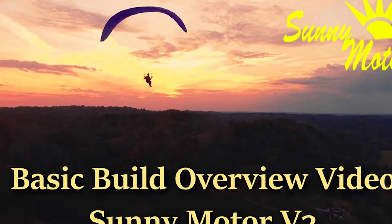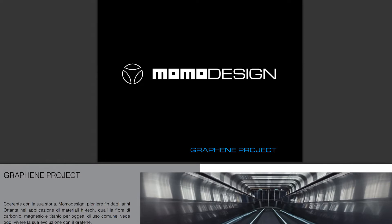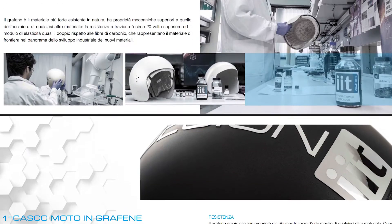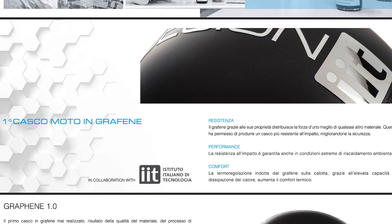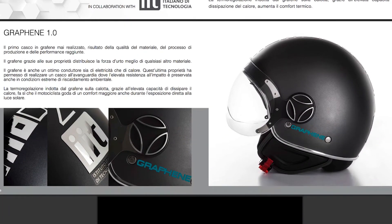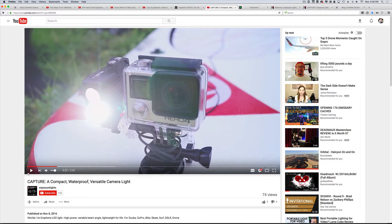Moving on to Momo Design, who has come out with what they describe as the world's first graphene motorcycle helmet — the Casco Moto in Graphene, Italian for world's first graphene motorcycle helmet. Here it is, and you can check them out.